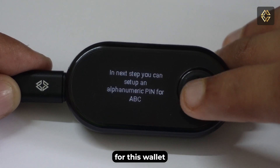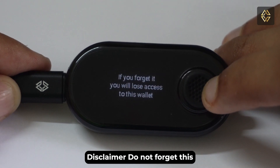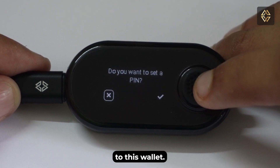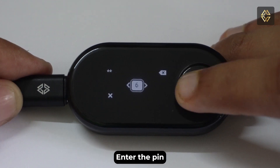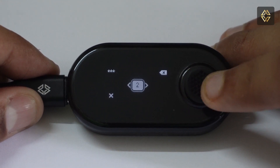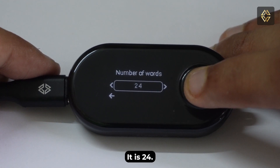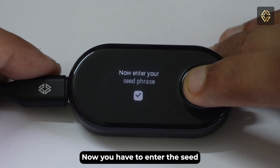Now set up an alphanumeric PIN for this wallet for an extra layer of protection. Disclaimer: do not forget this PIN or else you will lose access to this wallet. Enter the PIN and then enter it one more time to confirm it. Then choose the number of words — for our case it is 24.